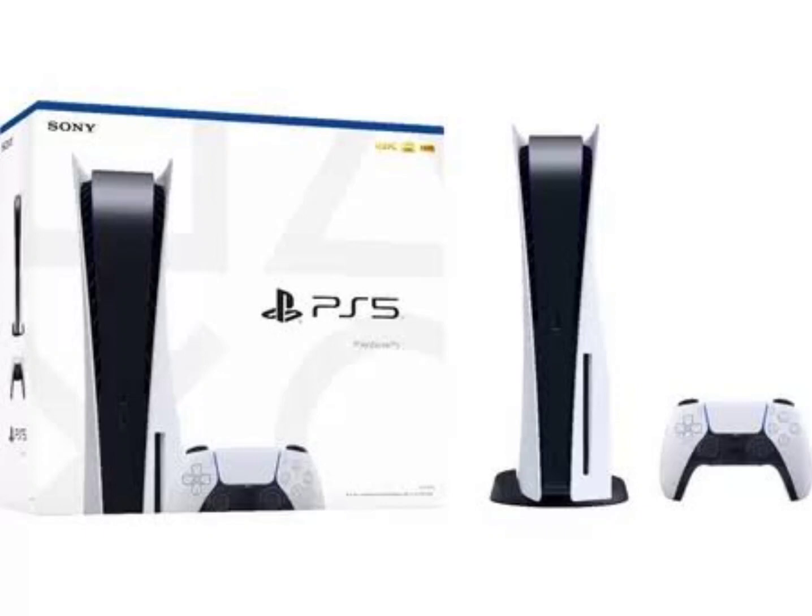Besides the split cover plates, the device is rumored to feature a dual USB-C port. For those unaware, the current PlayStation 5 has only one USB-C port in front.